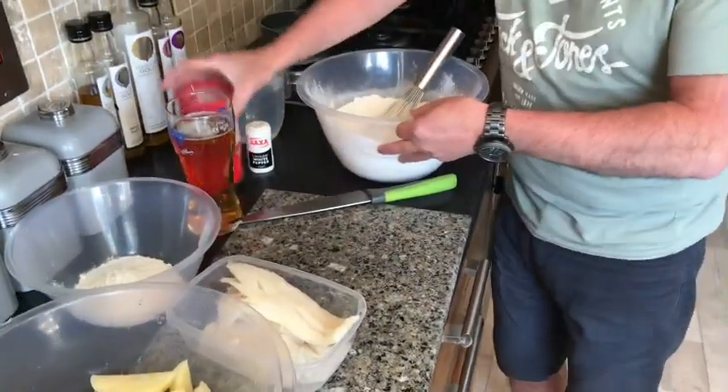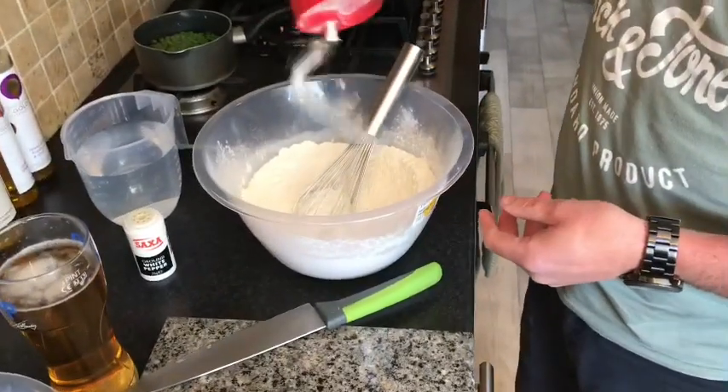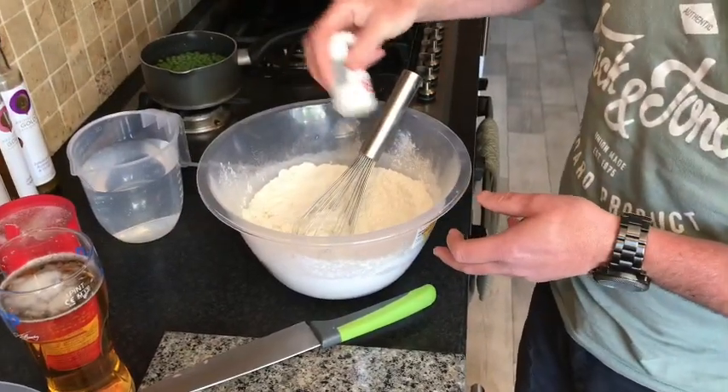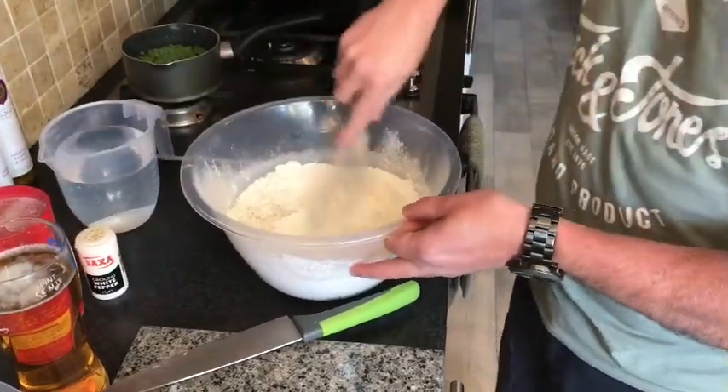We've got our flour here — self-raising flour — plenty of salt just to make the batter more crispy. White pepper; you don't want it to have specks of black pepper on it. Give it a little mix around.